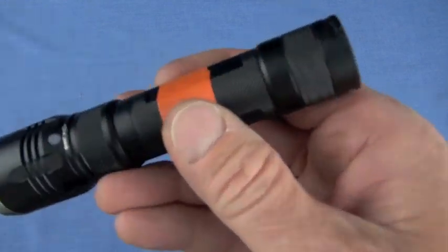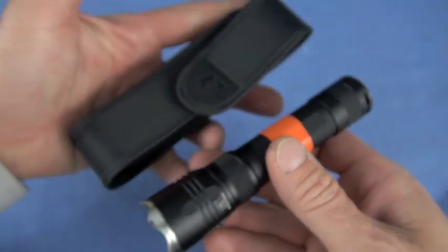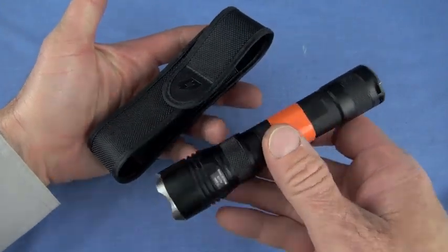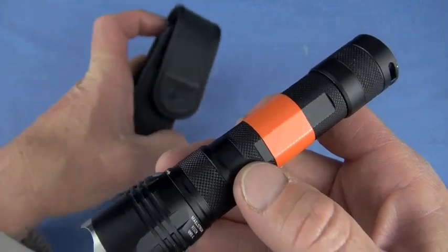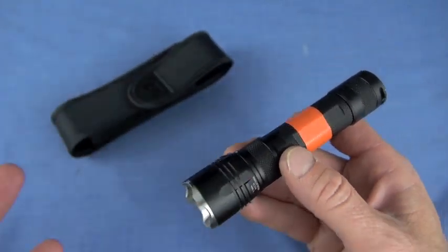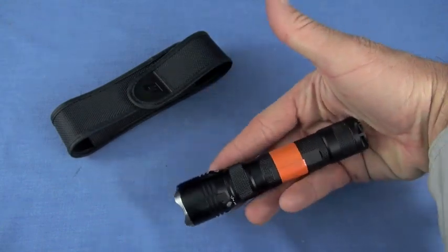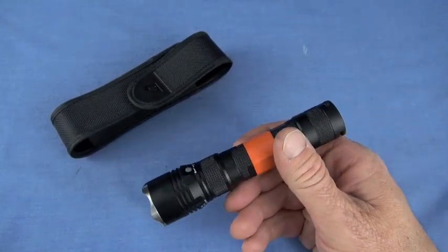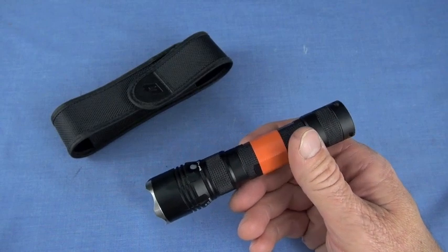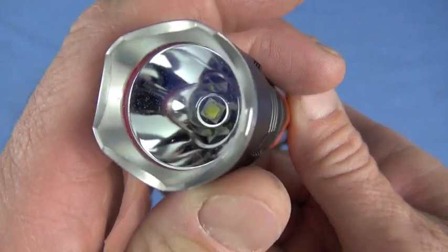There is no pocket clip with this light — it comes with the included holster, so if you need a pocket clip for a light this large you're going to be out of luck; look elsewhere. Future versions may integrate one. In hand it feels small — it is a compact light.